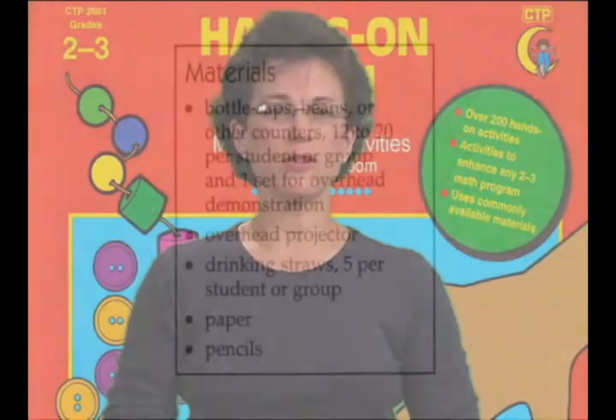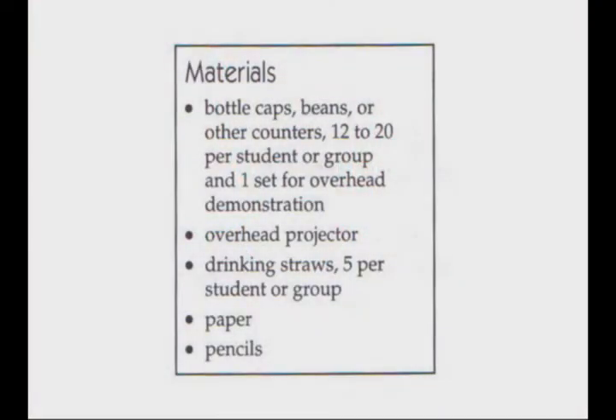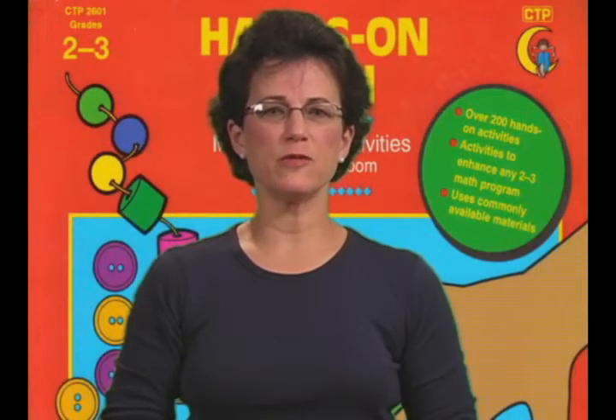Typically, a chapter contains 10 to 15 hands-on activities presented in order of difficulty. Some are recommended for the whole group, while others work best in small group situations or at a learning center. For each activity, there is a complete list of the materials needed, as well as easy-to-follow directions. All of the activities can be adapted to the needs of your students.